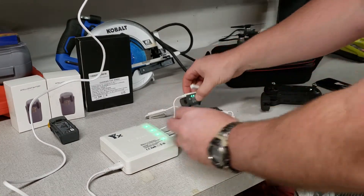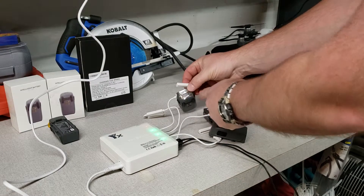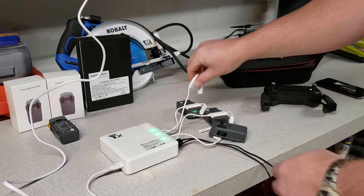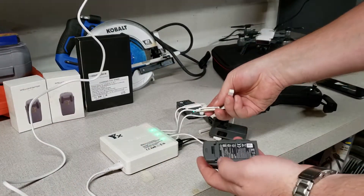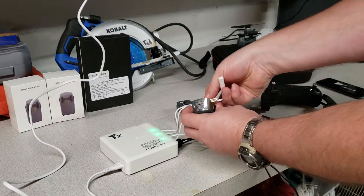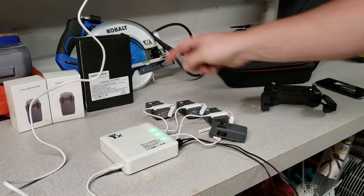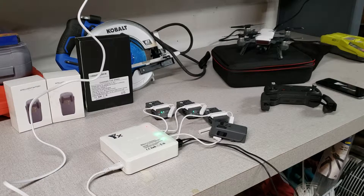You'll see the battery lights start to blink indicating it's charging, and the light also turns red on the charger to show it's actually charging. The green lights let you know that those batteries are already fully charged or almost charged.